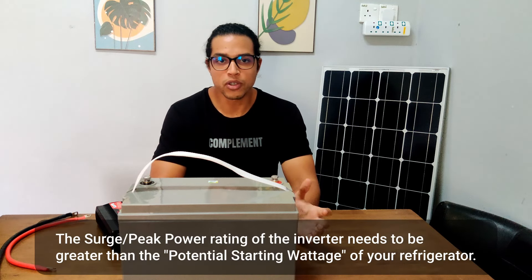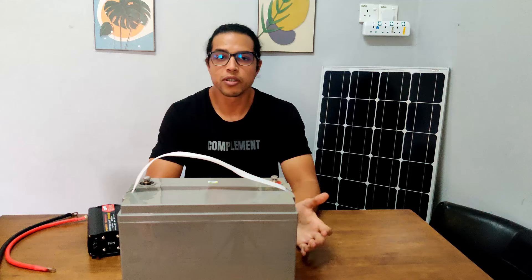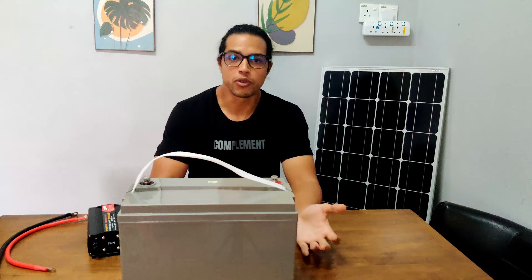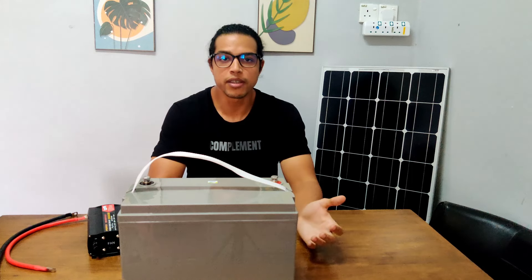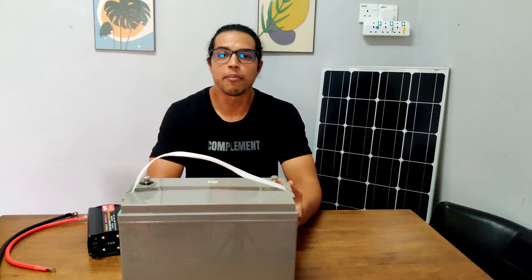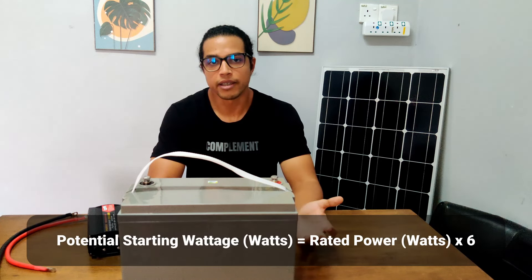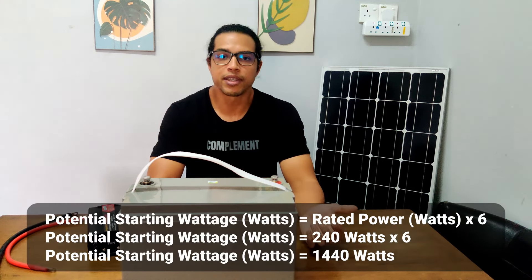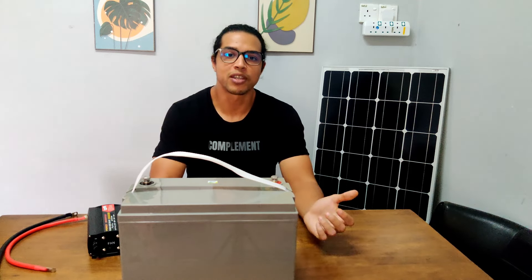In other words, the peak wattage of the inverter you choose needs to be greater than the potential starting wattage of your refrigerator. The easiest way to get a rough estimate is to multiply the rated wattage of your refrigerator by 6. For example, my fridge is rated at 240 watts, so multiplying that by 6 gives us 1440 watts of potential starting power.